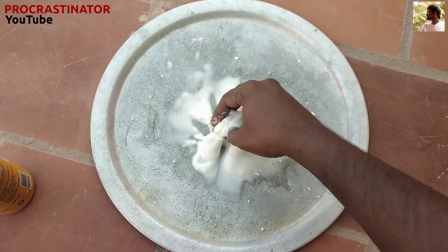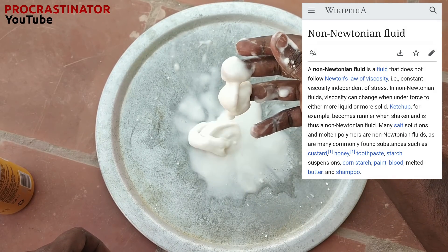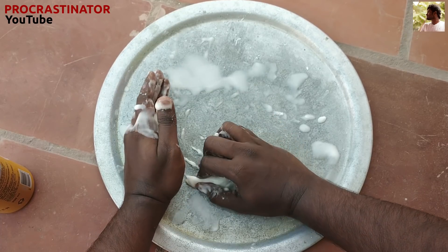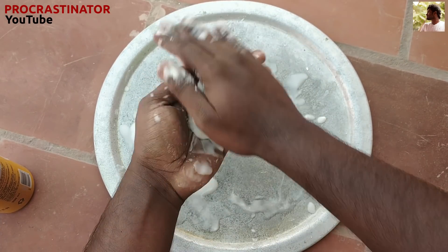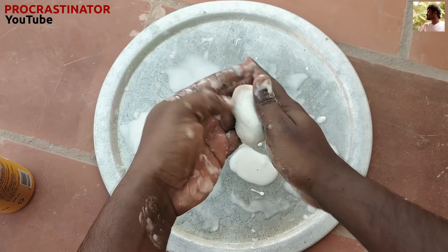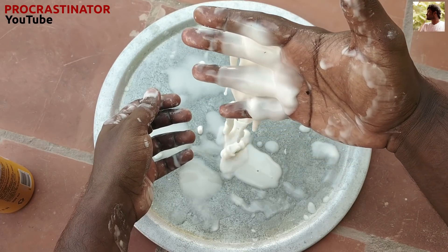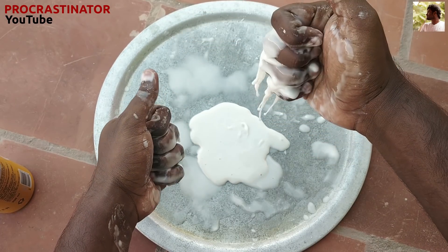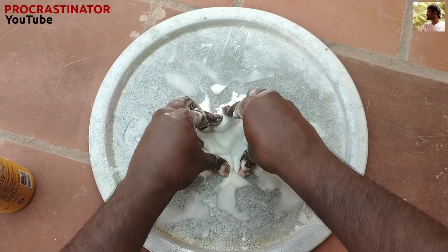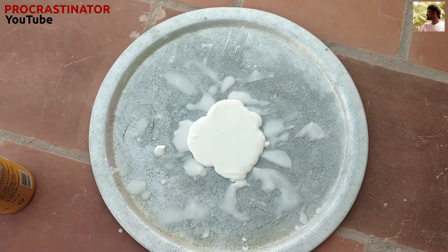Let's understand the behavior of this. Non-Newtonian fluid is the basic part of force and viscosity. The non-Newtonian fluid is the same as starch. If we increase the force, it will increase the viscosity. Let's see the difference here — if we move this, it will be a solid; if we add the liquid, it flows.